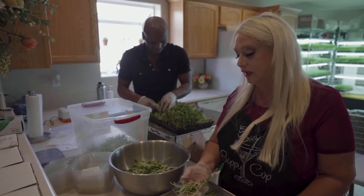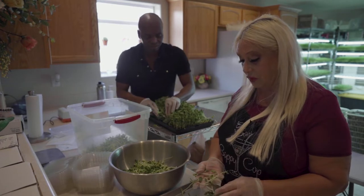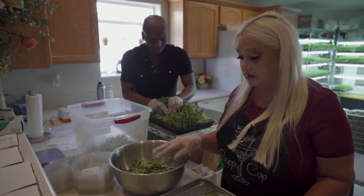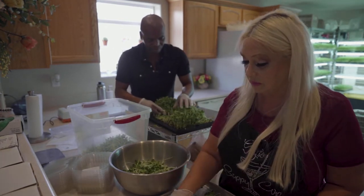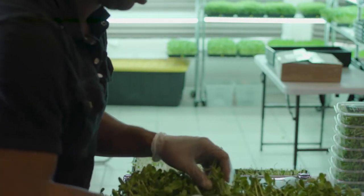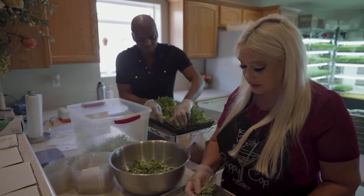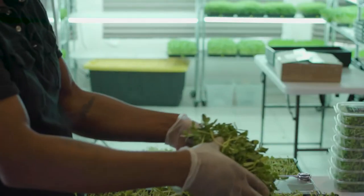You eat what tastes good, what looks good, and most people are very guilty of that. But there's so many more people that are caring about what they're eating and how it's grown, how it's raised, or processed and everything else.